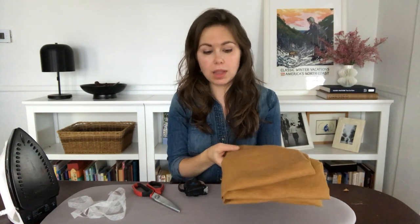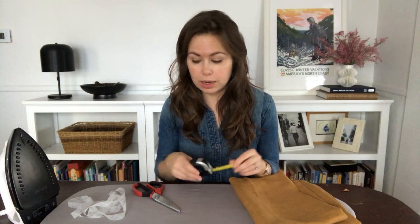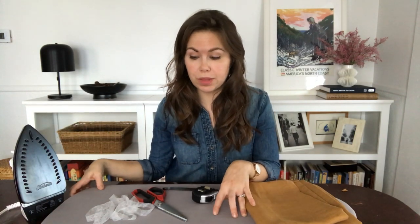Hey guys, Erin Francois here. I am making a no-sew cafe curtain specifically for my bathroom. The materials we'll need are lightweight to medium weight fabric — I'm using linen but cotton would also work great — a measuring tape, scissors, hem tape, a trusty iron, and an ironing board.